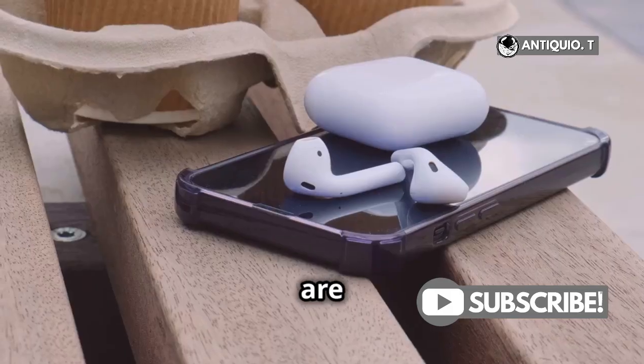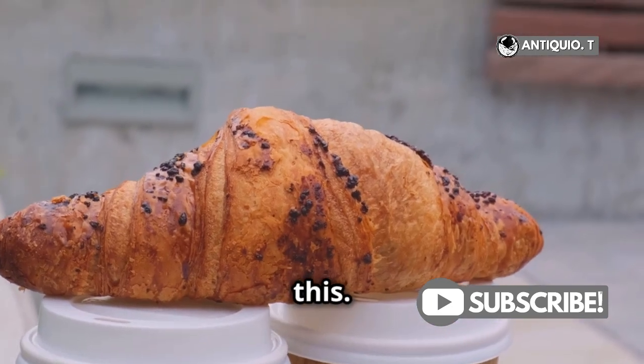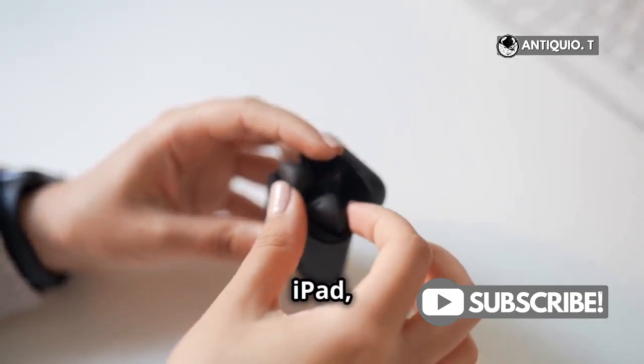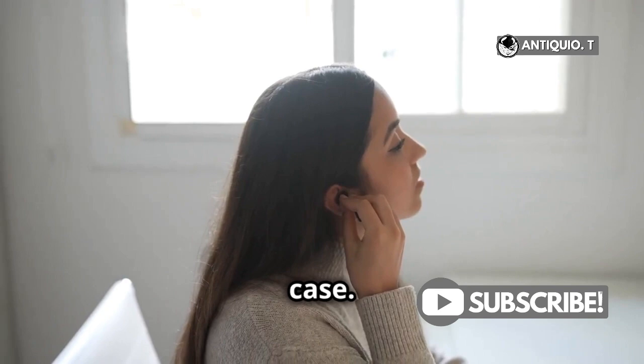First, make sure your AirPods are inside the case, then open the lid of the case. It's important to keep your AirPods inside the case while doing this. Next, hold your AirPods case close to your iPhone, iPad, or iPod Touch. You should see a pop-up on your device's screen showing the battery percentage of both your AirPods and the case.